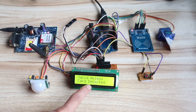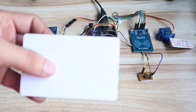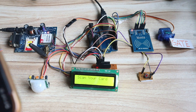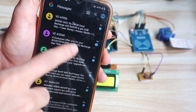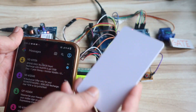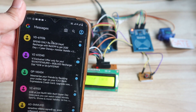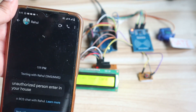The valid person entered the house — it is also showing on the screen 'valid person card detected.' Gate opens and gate closes. Now we will see the unauthorized scan. This is the invalid RFID tag card. When I tap this invalid card, it will show 'unauthorized access' on the screen and send a message to the mobile. You can see — 'no valid person detected.' After waiting a few seconds, the message is received: 'unauthorized person entered in your house.'